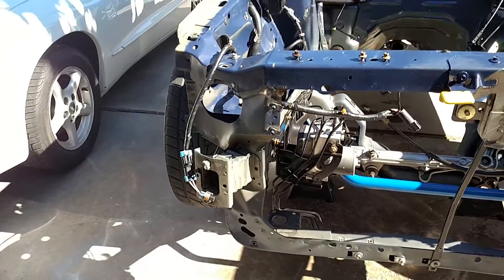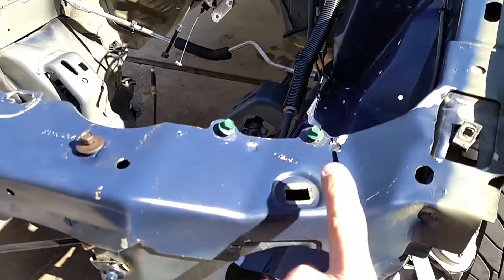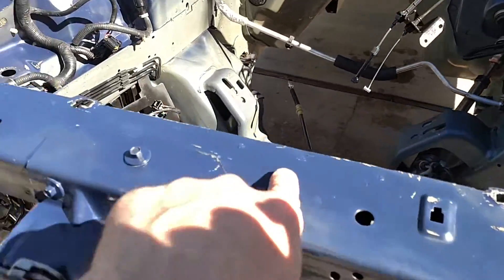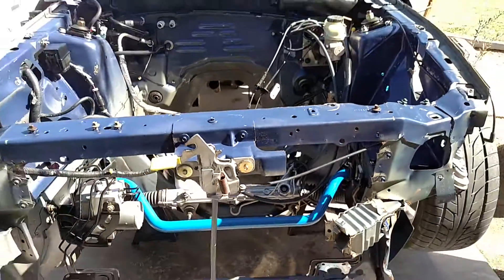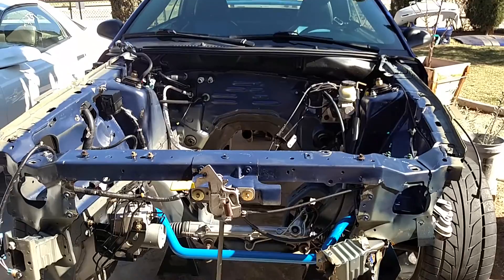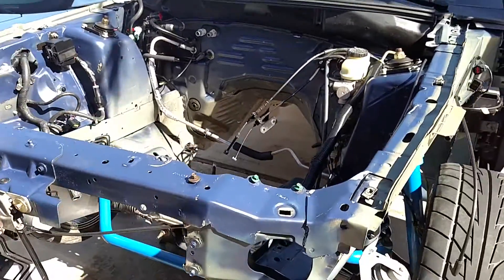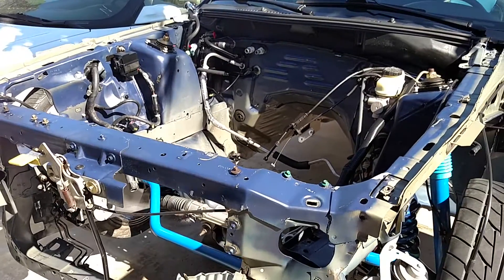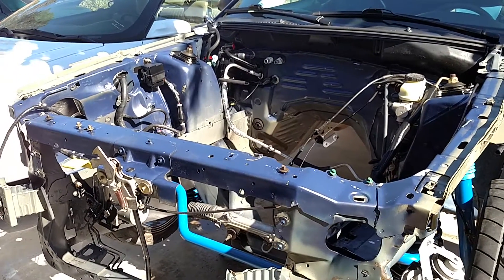I've got another factory core support coming — the core support comes with the bumper brackets, I believe — so hopefully nothing to worry about there. Then we're going to shoot a flat base on it, just like it came from the factory. I've got my fingers crossed on this one. I'll do the best I can and we'll work together on it at the body shop. I'll show it to you when it gets back.